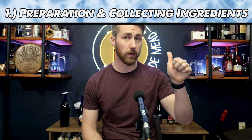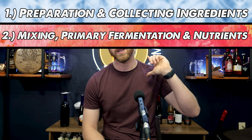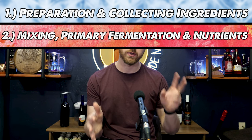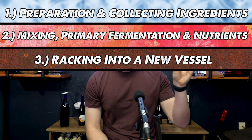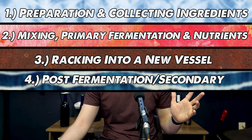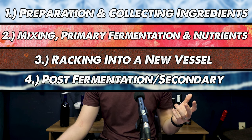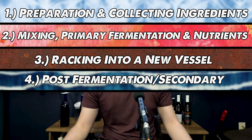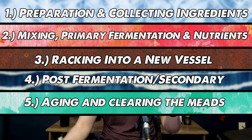The six stages are: number one, preparation; number two, mixing everything up — the act of creating the initial mead, adding your yeast, and letting it ferment; number three, racking or moving the mead out of the container once it's done fermenting; number four, post-fermentation steps or adding anything to the mead that could re-ferment or not; number five, aging; and number six, bottling or packaging your brew.